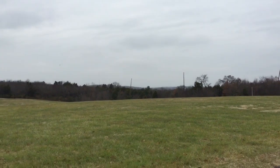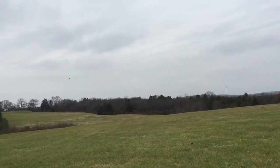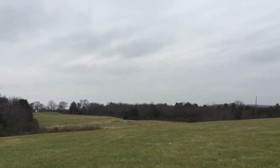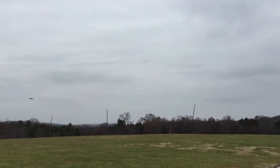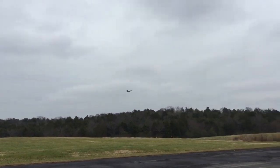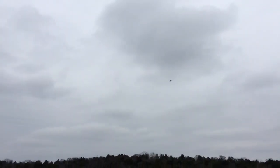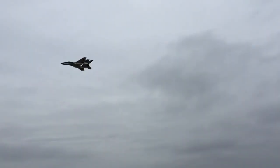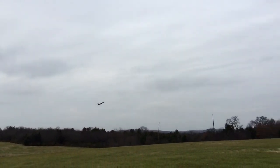Alright, now downwind full throttle. That's a lot of time with no throttle.